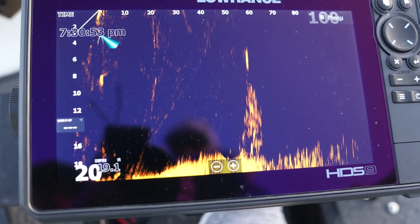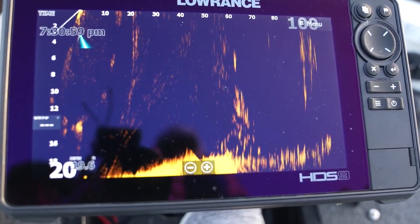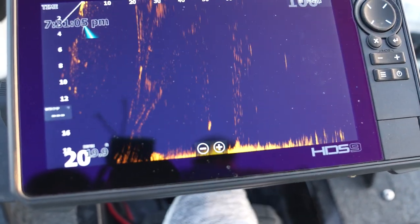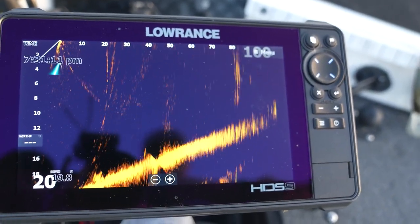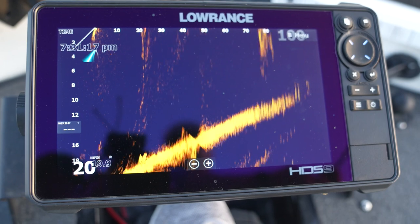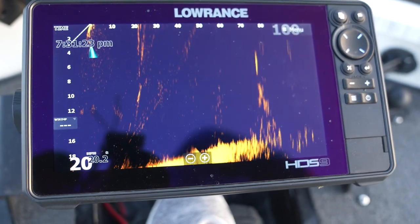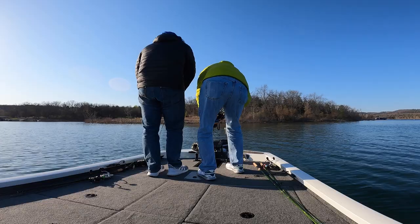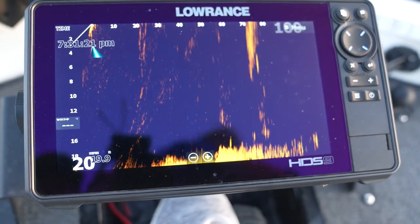We've got a couple fish on the bottom here. I'm trying to work this jerkbait over the top of them. The fish looks like it's coming off the bottom on us — yep, he's on me. You guys see that? It's hard to see, but he's on the jerkbait. There's a bigger fish back there too. He's shooting up — see that? Here they come.